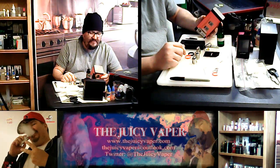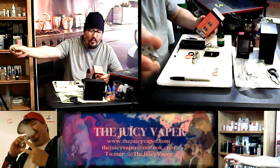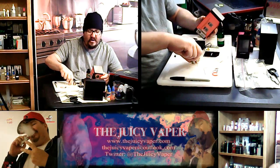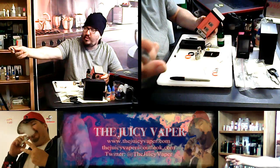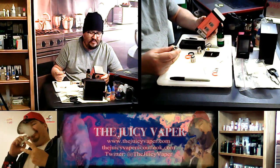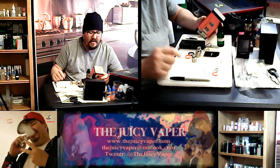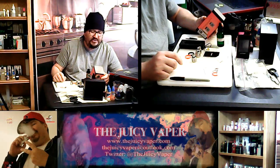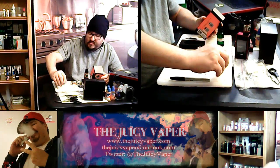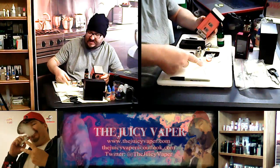By the way, the octuple coil is running at 0.15 sub-ohm, and the quadruple coil is also running at 0.15. This guy right here is the turbo RBA, running at 0.28 sub-ohm. We also have a 510 RDA drip tip adapter, and in this bag of goodies there's another adapter as well.